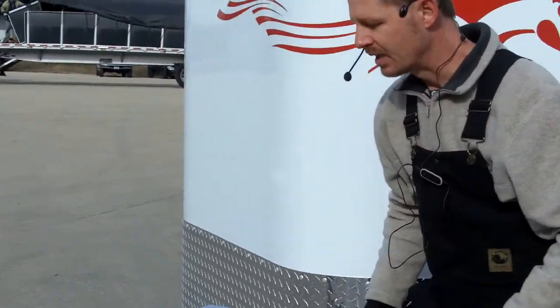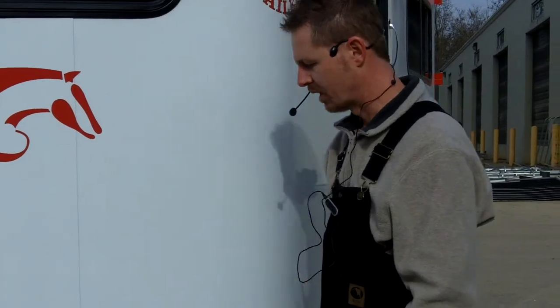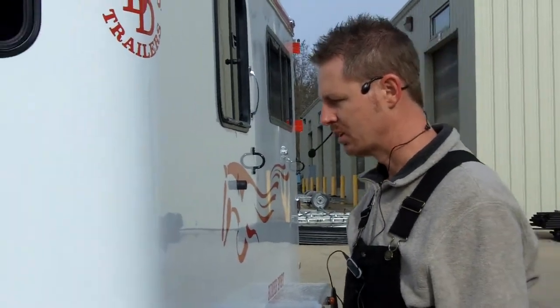It gets some of the weight off of the back and just really helps with stability while you're driving. And so we certainly recommend a weight distribution hitch depending on the type of tow vehicle that you have.